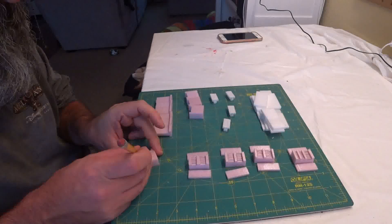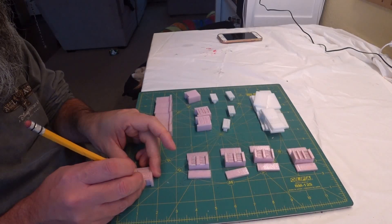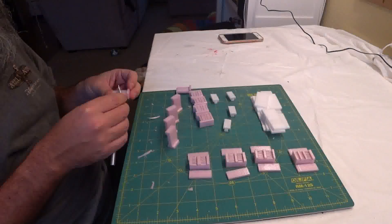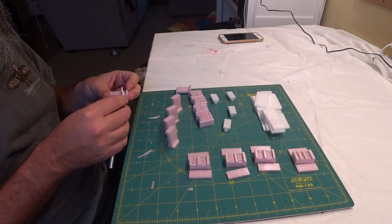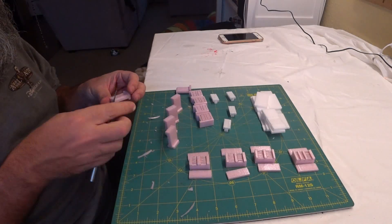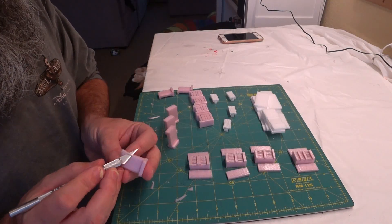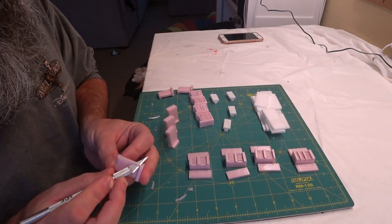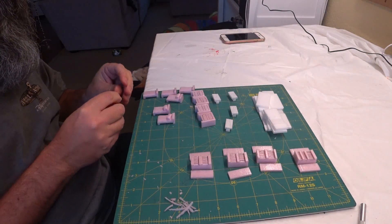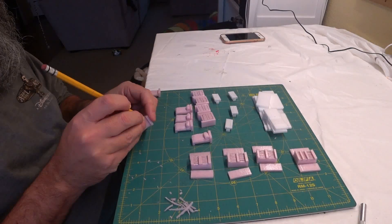I used the pencil to add drawers to the dressers. Then I used an X-Acto knife to shape the beds to have soft edges like blankets and linens. I also carved out some pillows for the beds. I then added some lines on the beds with the pencil to indicate sheets and blankets.